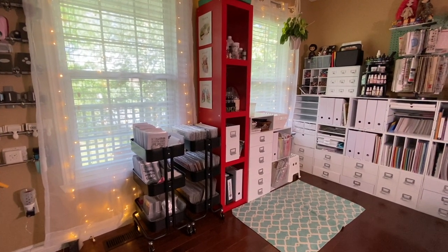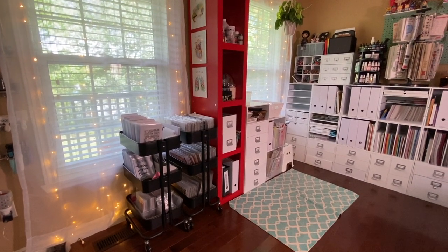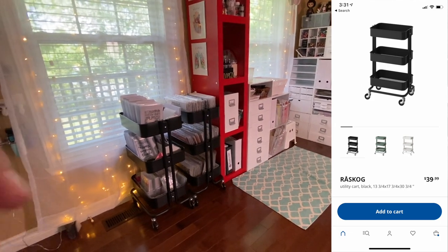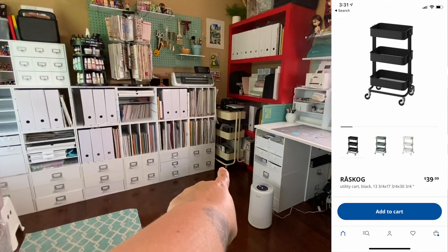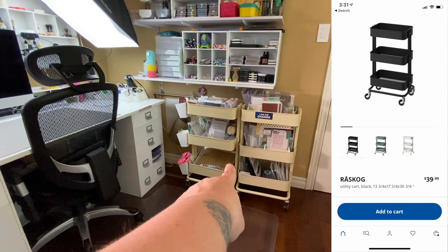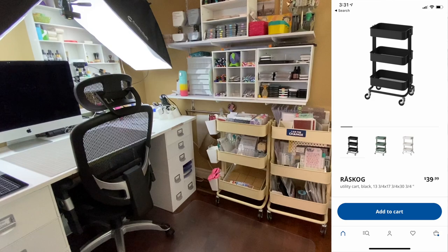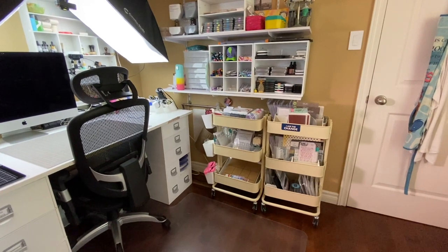Hi guys, Tracy here with another scrap room tour. Today is going to be my much-promised but rarely delivered RASCOG tour video. I have a total of five RASCOGs — two black ones, one cream one in the corner, and two more beige or cream-colored ones beside me when I scrap. Stay tuned if you want to see more RASCOG storage goodness.